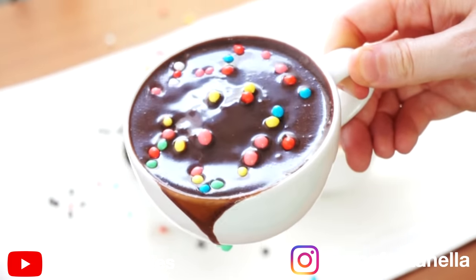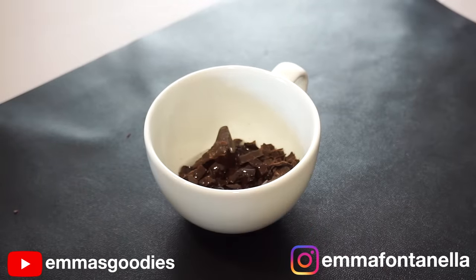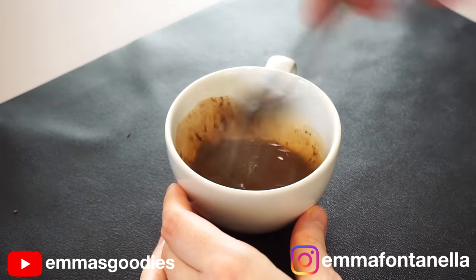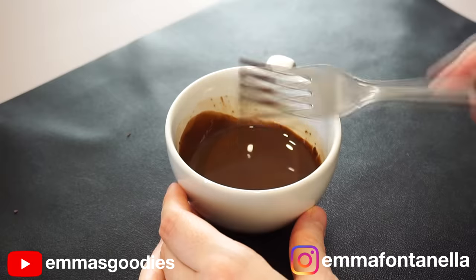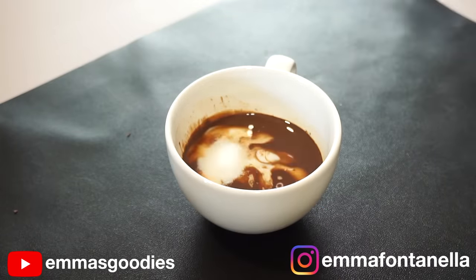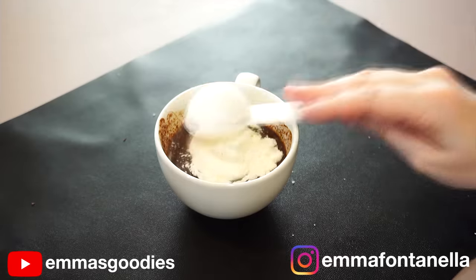I've saved the best for last — this is my favorite, and that's cosmic brownie in a mug. Into the mug goes the chocolate chopped into small pieces and some butter. Pop this in the microwave stirring every 30 seconds until it's fully melted and combined. Add the milk and sugar. These are so easy and simple to make.